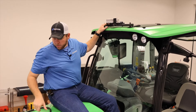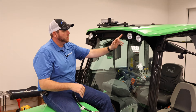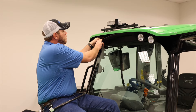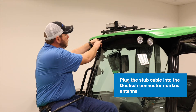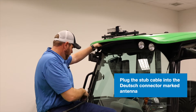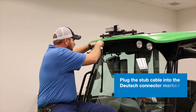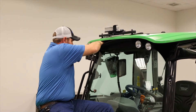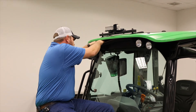Then we move on to the last of our harnessing install. We have our stub cable here. What we're going to do is remove the torque screws off this black plastic cap on the front of our cab. Once you get this cap pulled down a little bit, you will find two Deutz connectors in here. The one we're looking for will have a white plastic tag that says 'antenna.' Once we find that one, we'll go ahead and make this connection. Once we hear the clicks, pull back a little bit and make sure we have a good tight sealed connection.